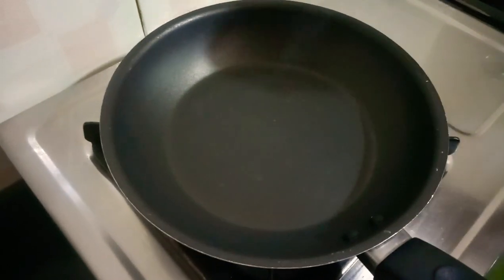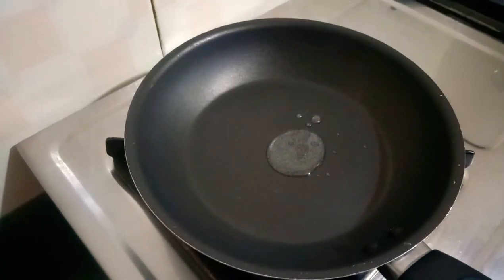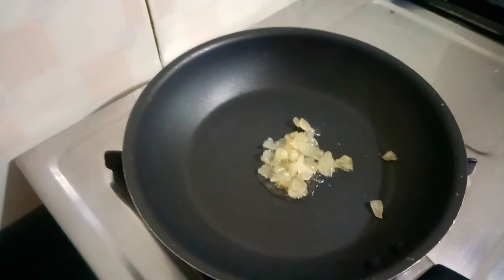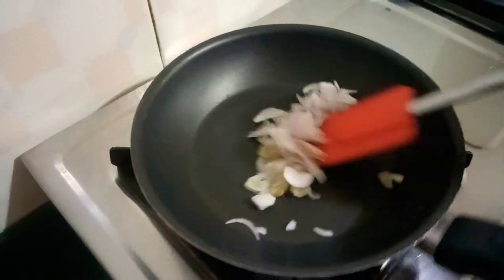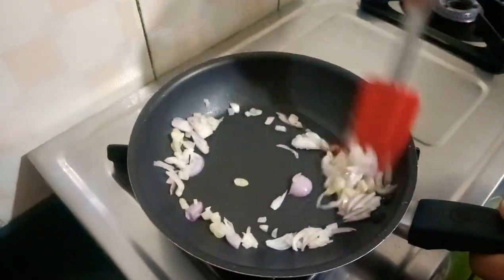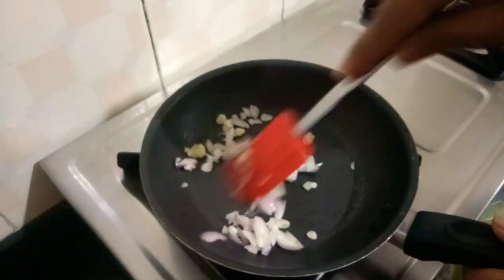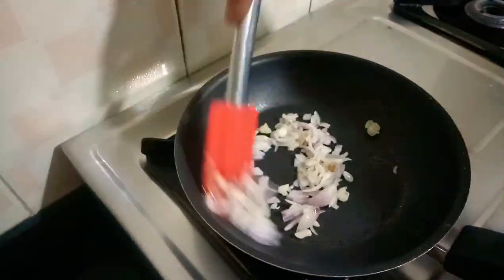To begin the recipe, first we will put the oil in the pan, then we will put the garlic in. After 10 to 15 seconds, we will put the onion in. Once the onion is translucent, we will then put the mushrooms into the pan.